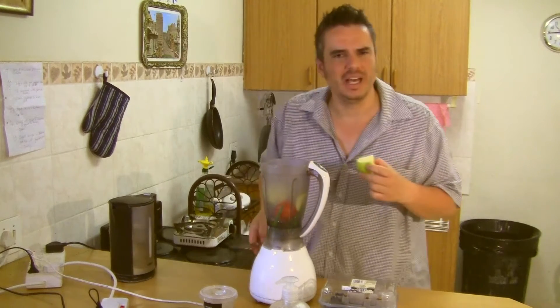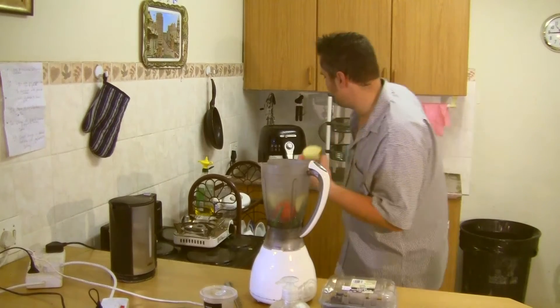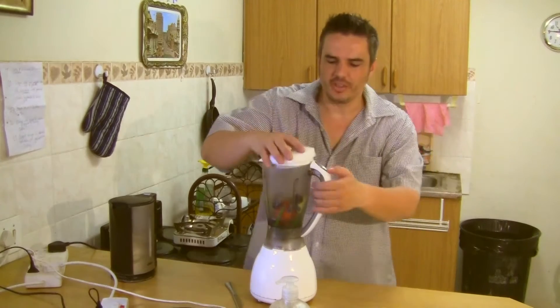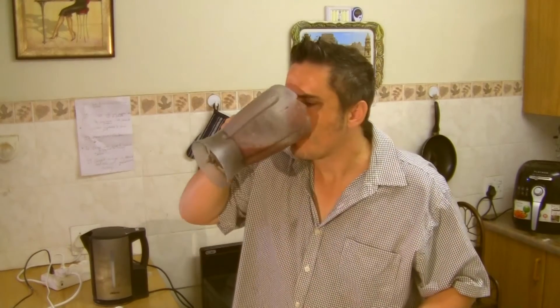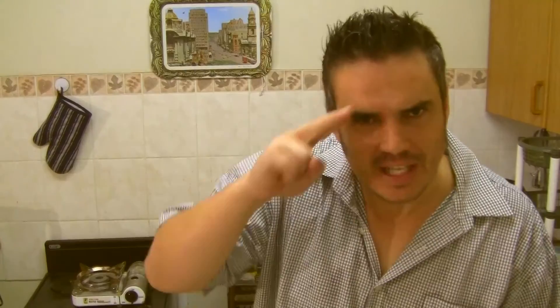I don't think we're gonna use all the apple — maybe two pieces because we have quite a lot of stuff here. This we'll put in the refrigerator for later. Blueberries, I'll just use five grapes, and we put on the lid and we start. And now of course we drink the lot. Mmm, there — breakfast is done. I'll just rinse this. See ya!